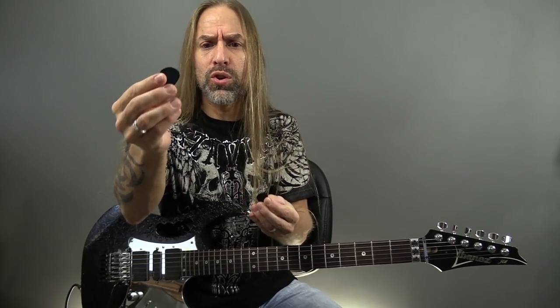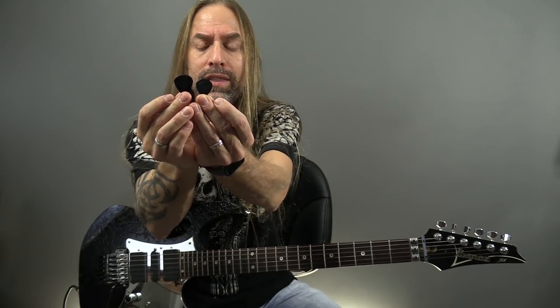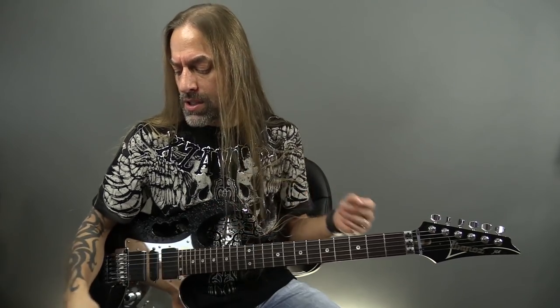You're not going to be able to see it very well in the video, but the Petrucci is a sizable amount larger than the Jazz 3. I always thought because I had relatively small hands, the Jazz 3 would be perfect for me, and it was for many, many years. But once I came across the John Petrucci style pick, it just seemed to fit better.